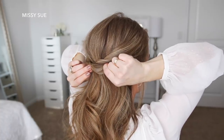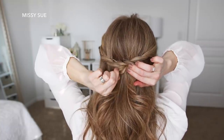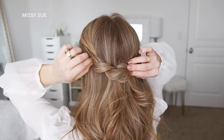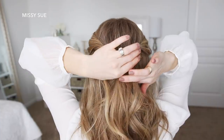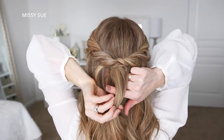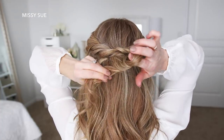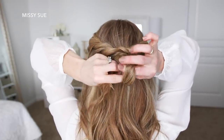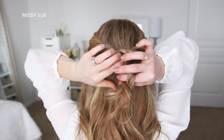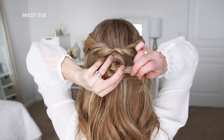Now I'm going to go back over the twists and pull on the edges just to make them a little bit fuller. Then I'm going to take a section of hair underneath the center of the twist, place my right forefinger underneath the hair, wrapping the hair around my finger, twist my hand towards the right, and then place my thumb through the gap in the hair at the top of the twist. I pull the ends through the gap to create a little knot, and then just pin the knot against my head with bobby pins.